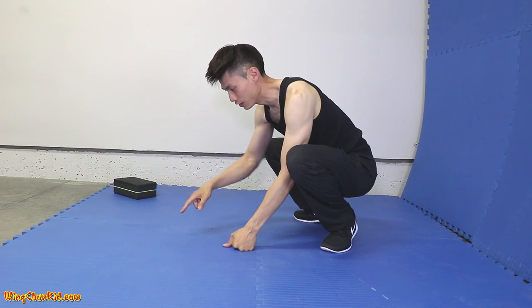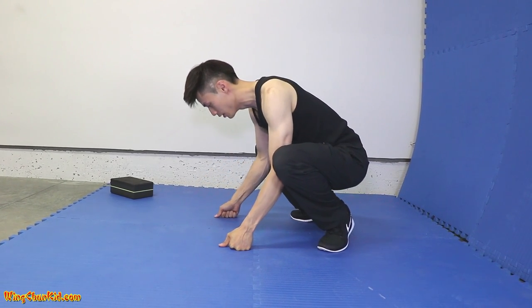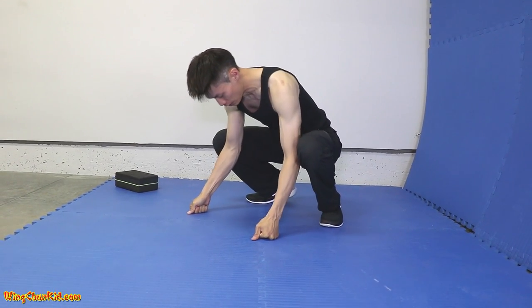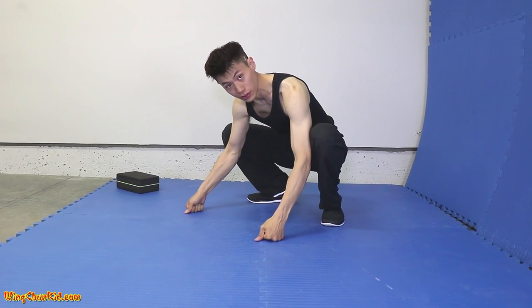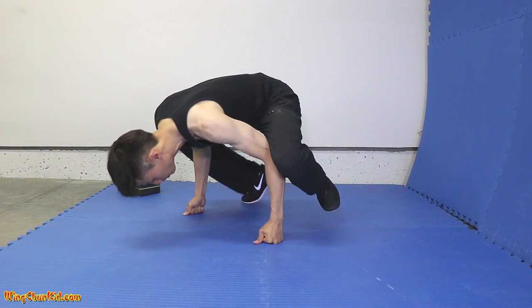You might want to put some padding here just in case you fall forward, so you don't hit your head on concrete or a hard floor — this surface is a little bit softer, so it's okay. Start about shoulder width, find the nicest position — not too wide, not too narrow — that's the strongest position you can find, and then do it like that.